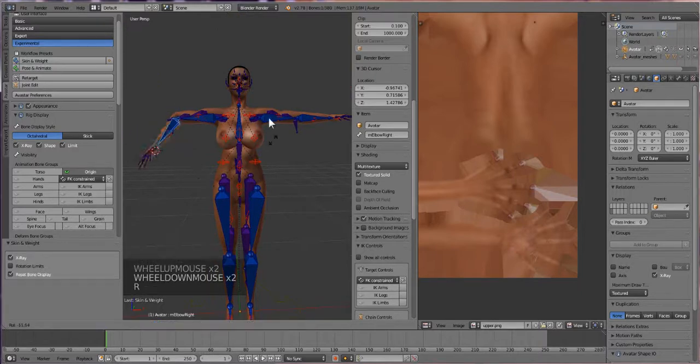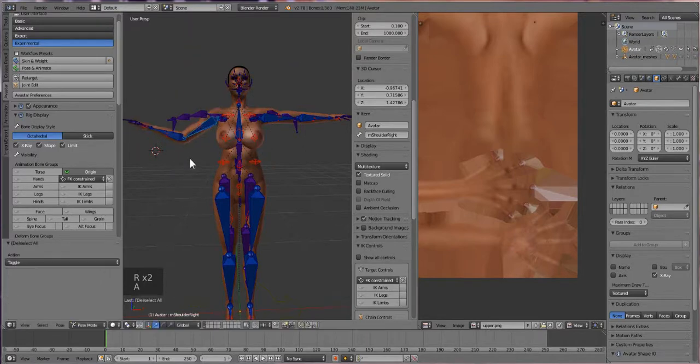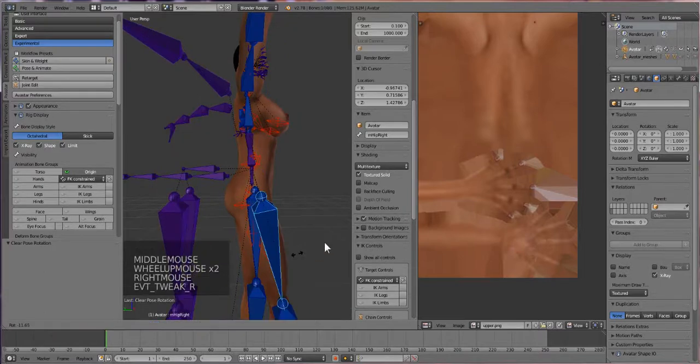Now when we press R, we should be able to move our body and our bones and see what it is that you want. Press that and we can try moving it again. Legs look fine. Let's try moving it from this way. Okay, that also looks good.